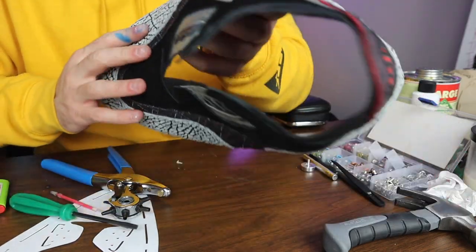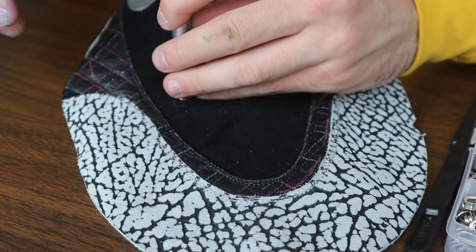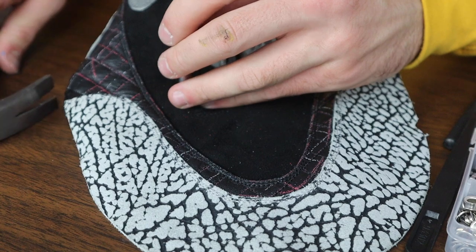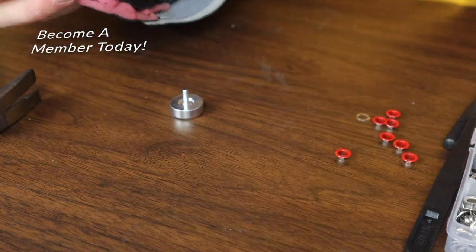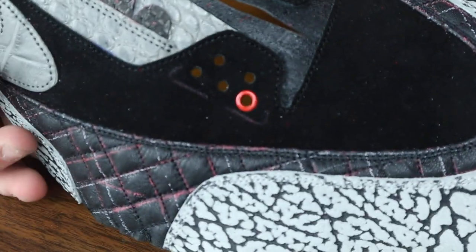We got five holes on the front — here's the first try. I'm just gonna do two hits. Okay, none of the paint got scratched off — boom, there we go! I'm gonna do that four more times and see what they turn out like.